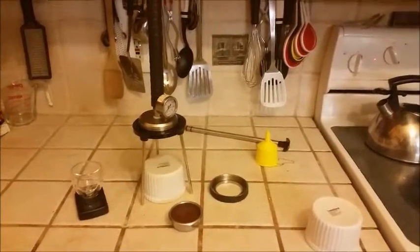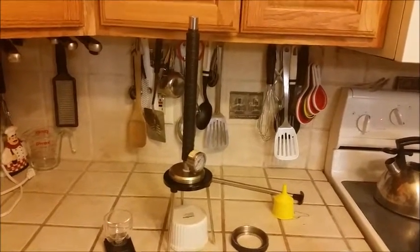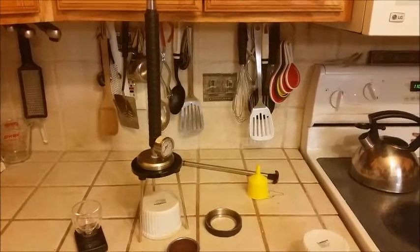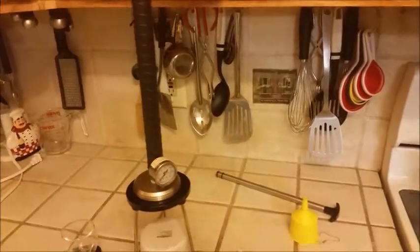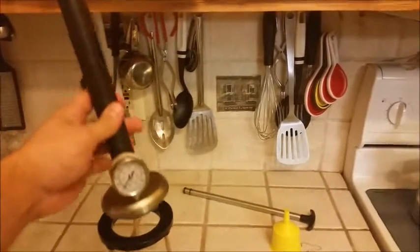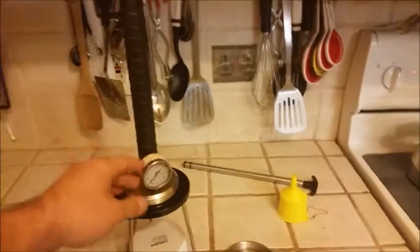Hello. Today I'm giving a quick review of the Espresso Forge. It's a manual piston espresso machine, effectively, designed to be portable. It's effectively a 58 millimeter group with a very long, narrow shaft to make it easier to generate the 9 bar pressure needed to make a quality espresso.